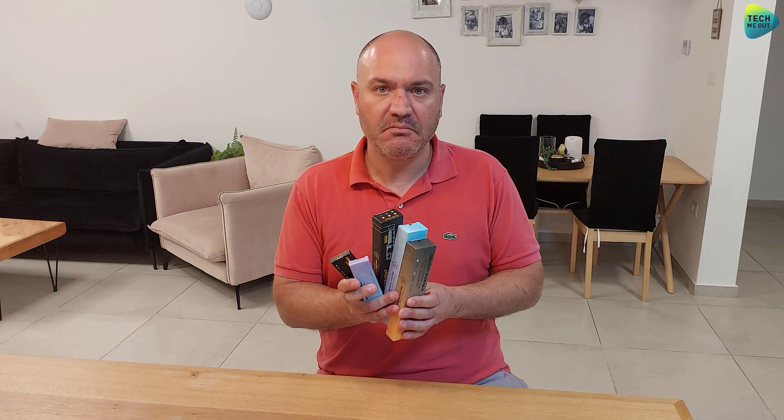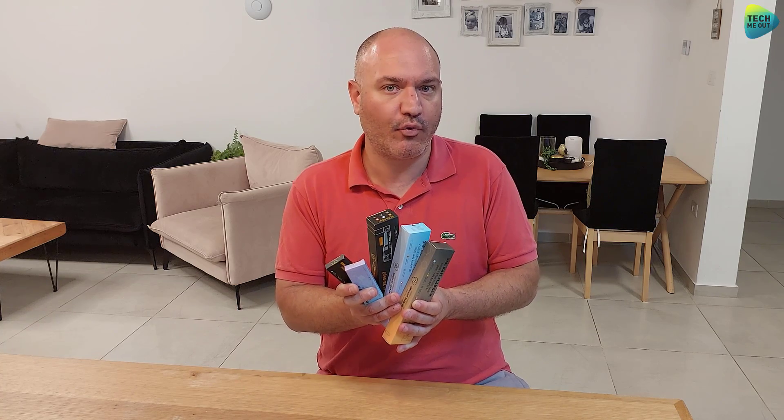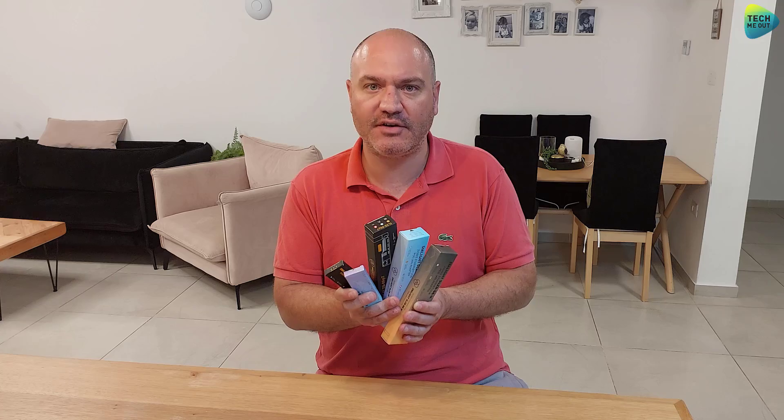A lot of times I will just see the negative potential of a product and refuse to review it. But every time I agree to review a product, I always cross my fingers hoping this device will be a perfect one and there will be nothing wrong with it — which is never really the case. But with these devices, I really had a hard time finding something wrong with them. So let me take it from the beginning.